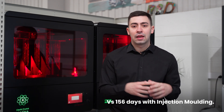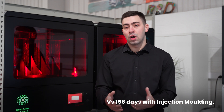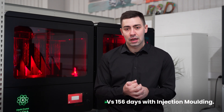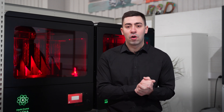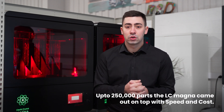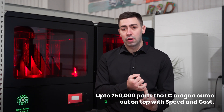From the injection mould tool having to get produced and then put onto the injection moulding machine and get those parts processed, it was then over 156 days. And obviously we have to produce enough parts to make the injection mould tool worthwhile, so up to a quarter of a million parts, the LC Magna actually came out on top in terms of part production speed and also price per part.